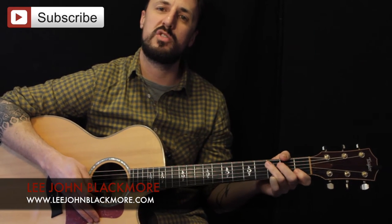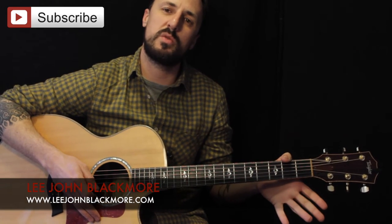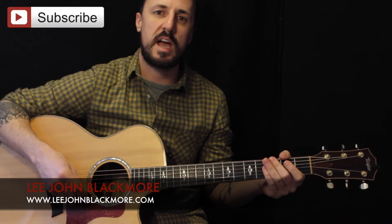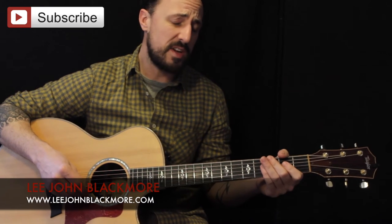Hey guys, how's it going? Lee John Blackmore here at LeeJohnBlackmore.com. This week we're doing Hurt by Johnny Cash, actually written by Trent Reznor, but this is the Johnny Cash version. Let's get straight into it.